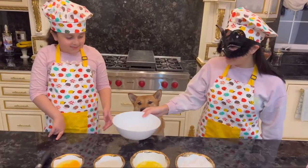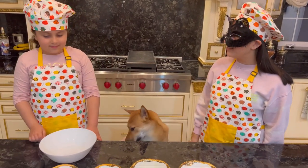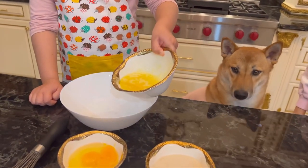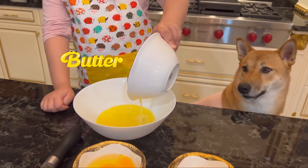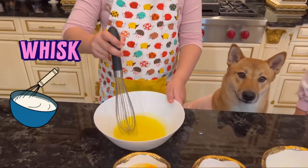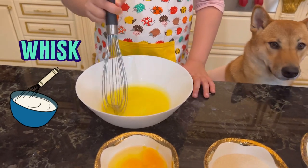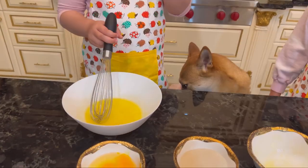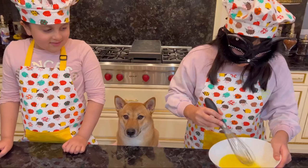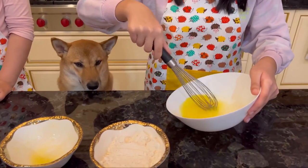Here you go Brielle! The first step is to whisk the butter. Brielle, do you need help? Yeah. Okay. We add sugar.